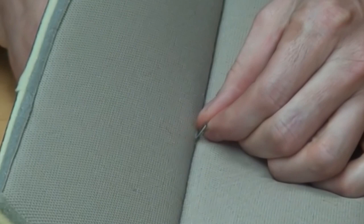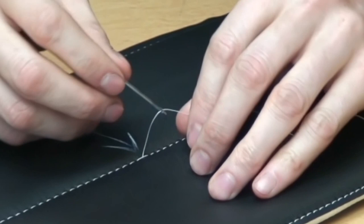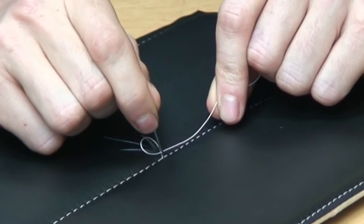Then I'm going to pull the needle back through to the top side — and you can see here how the needle is still threaded. What we're going to do is go over the top thread where we have the skipped stitch, and we're going to go back into the same hole and push it all the way back through.